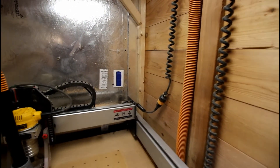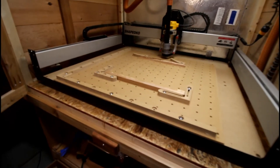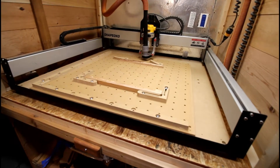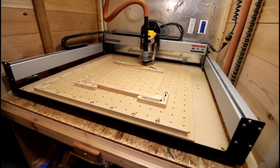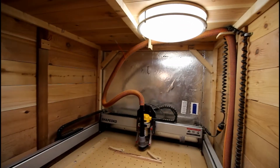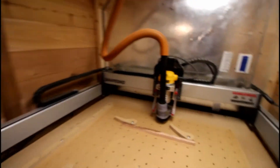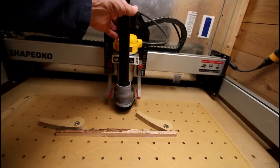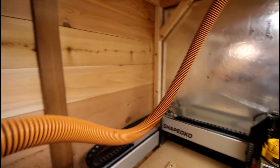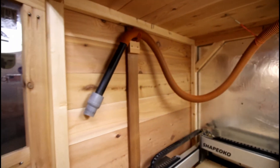The whole machine will slide out if I have to get access to anything serious. I also had this light left over from my kitchen, so I put that in here so I have good light. When I go to take this vacuum off for any reason, I can take it out and then hang it up here so it's up there out of my way when I'm changing bits or doing anything else.